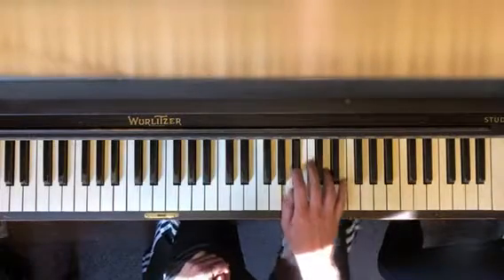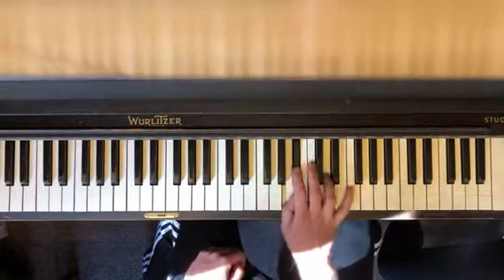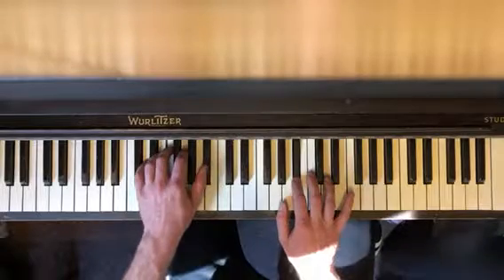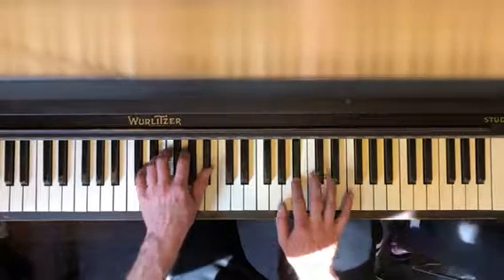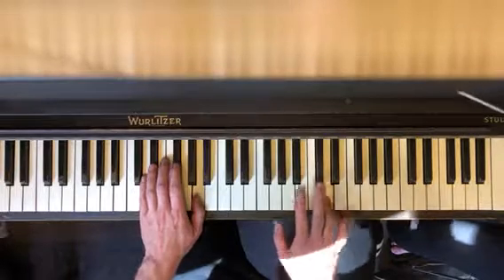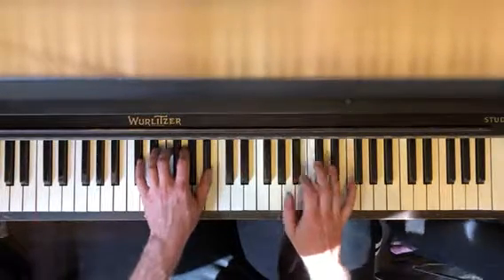In your right hand, you're going to have your thumb on A, second finger on B flat, fourth finger on D. Start with B flats together — B flat — and you go to D here, back to B flat, and then A here.